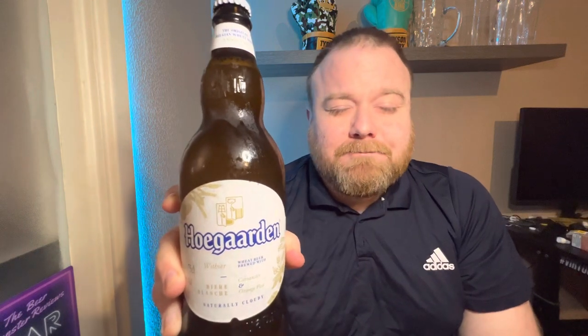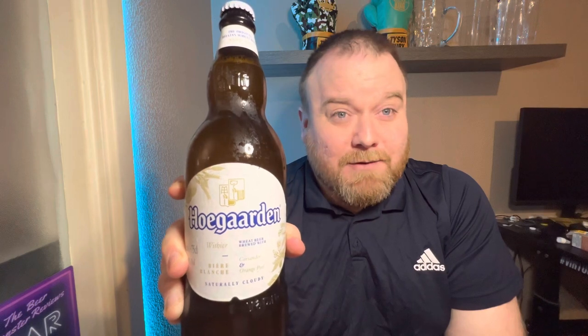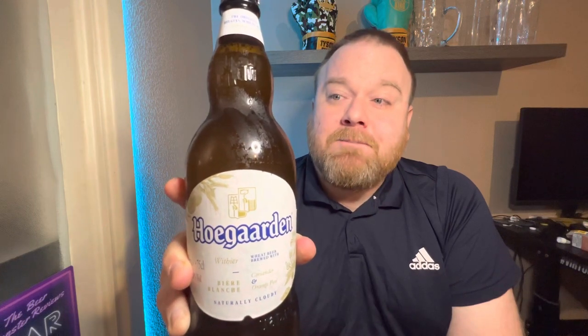Today I was in BM's and I couldn't really find anything that I hadn't reviewed, so I had a closer look at this, realized I hadn't reviewed it, and it's a wheat beer so I thought let's give it a try. It's a 750ml bottle, 4.9% ABV, and I paid about two pounds 99 pence for it, so it's not the cheapest but it is a nice big bottle.